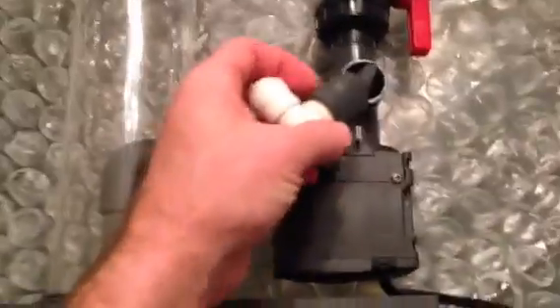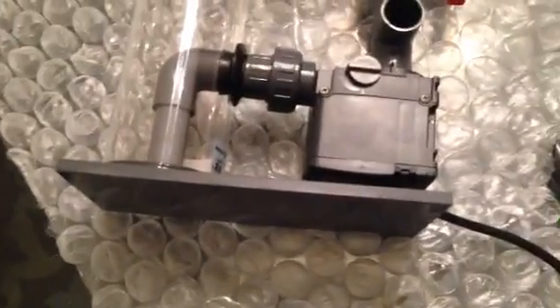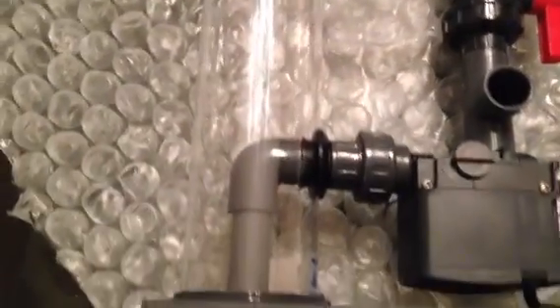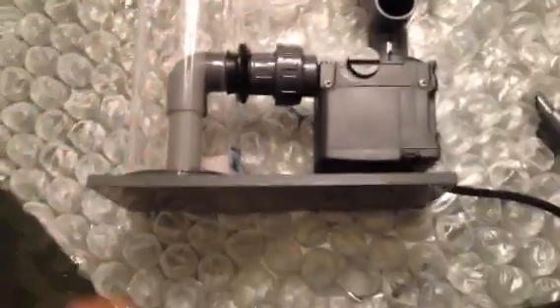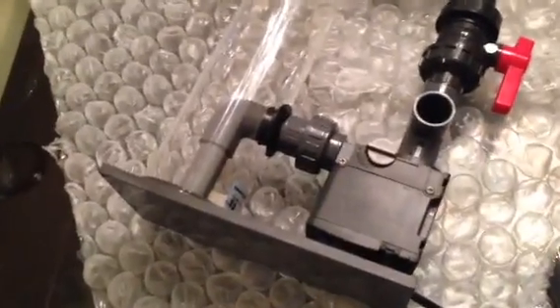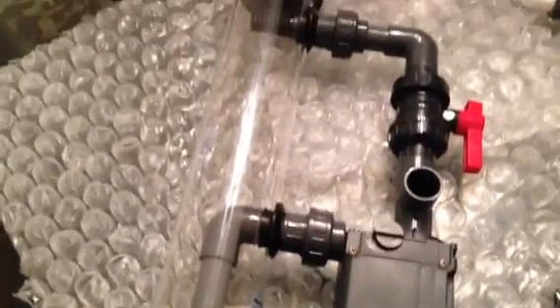Nice construction, made in the USA. Tonight I'm going to cement this in, seal up my joints with some tape if needed, and get it going. That's the Reef Dynamics biopilot reactor. You can go to their website — it shows the dimensions. I was really apprehensive about whether it would fit under my stand, but it does.